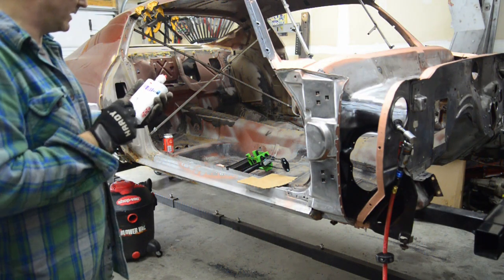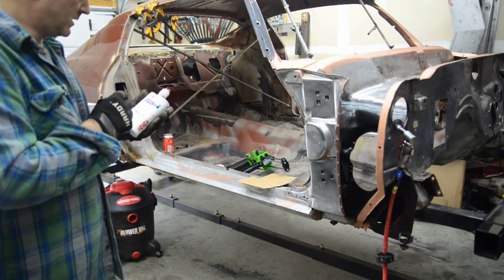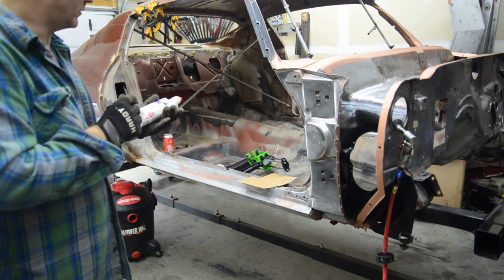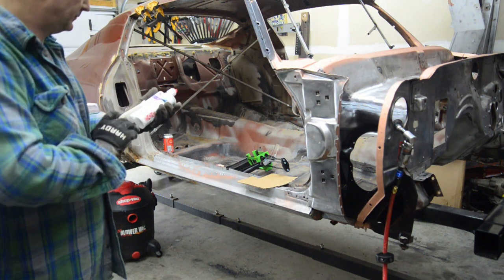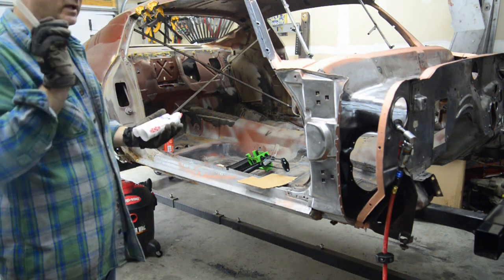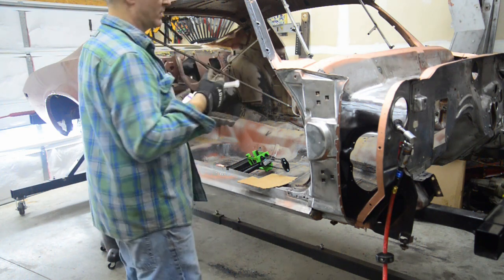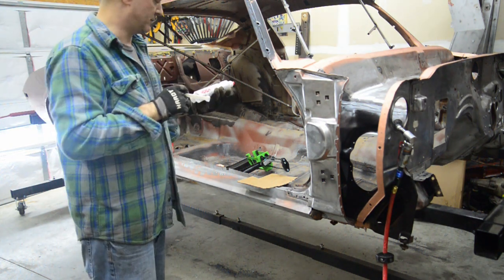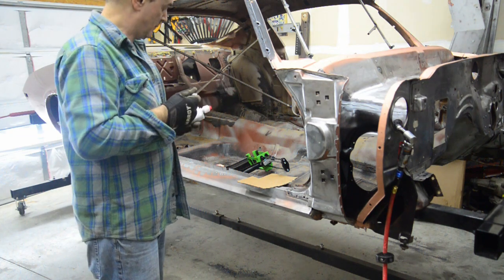Finally get to actually use this panel bond. It's an AB epoxy — we call it epoxy. Mix it together and it sets after about an hour. But being it's kind of cold in here — once I get done welding this in, clamping it up and bending it, I'm going inside for the night. It's 25 degrees out and it's supposed to get down to like 18.